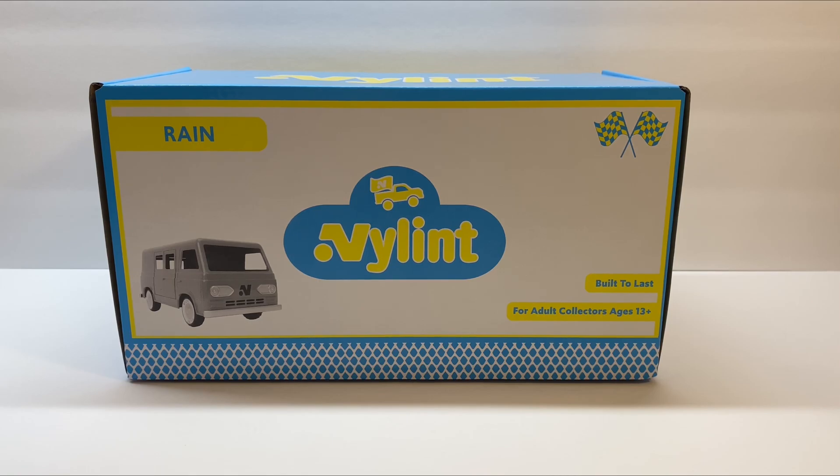In that video, I did a full review of the Sunshine truck, as well as compared it to the original Nylint Econoline from the 1960s. Unfortunately, for this video, I do not have the original Nylint Econoline van to compare this to. I will show this one side-by-side to the Sunshine as well, so we can get a look at what both of Nylint's current products look like together.